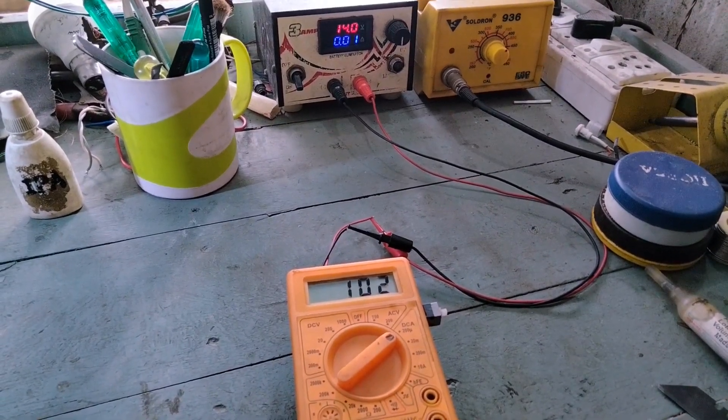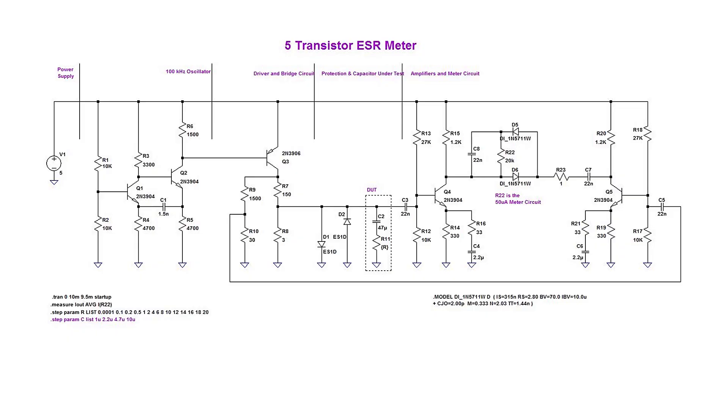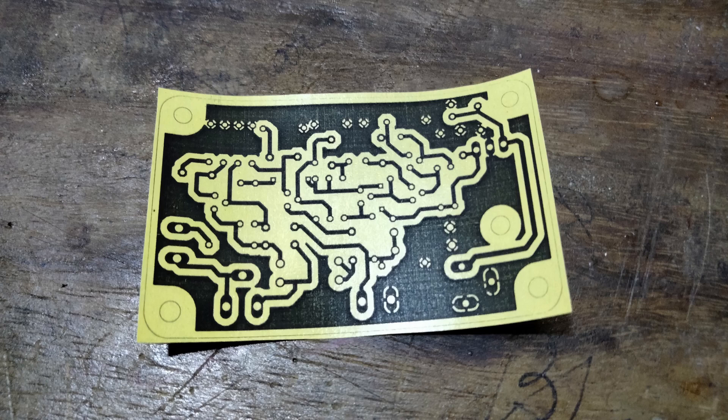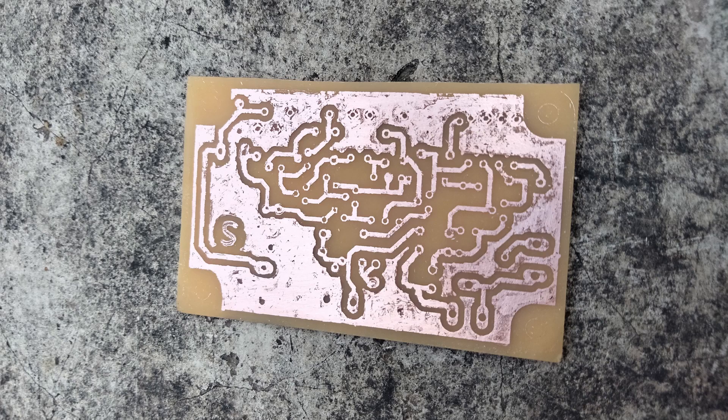A while ago, I made this 5-transistor ESR meter. The circuit was designed by EEVblog forum member JDDB. It's a clever little circuit — no hard-to-find components and easy to build. He also provided a PCB layout. I etched the circuit using the toner transfer method and ferric chloride solution.